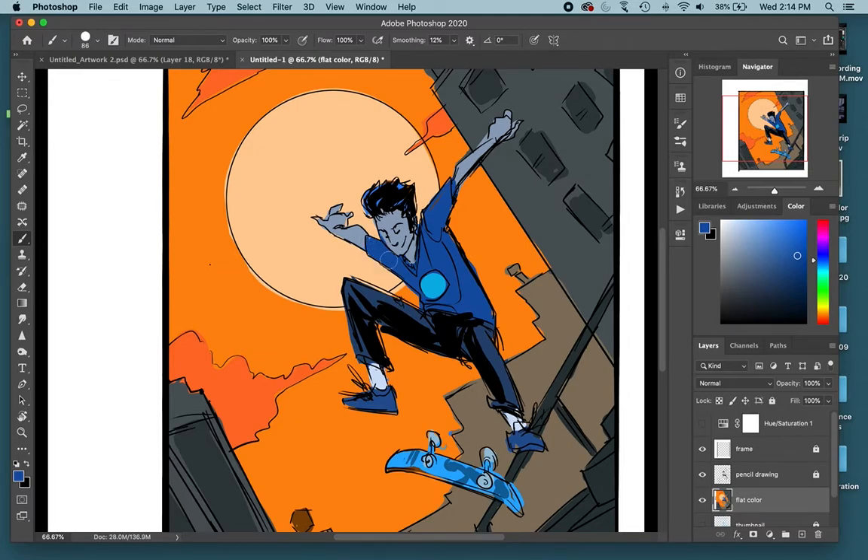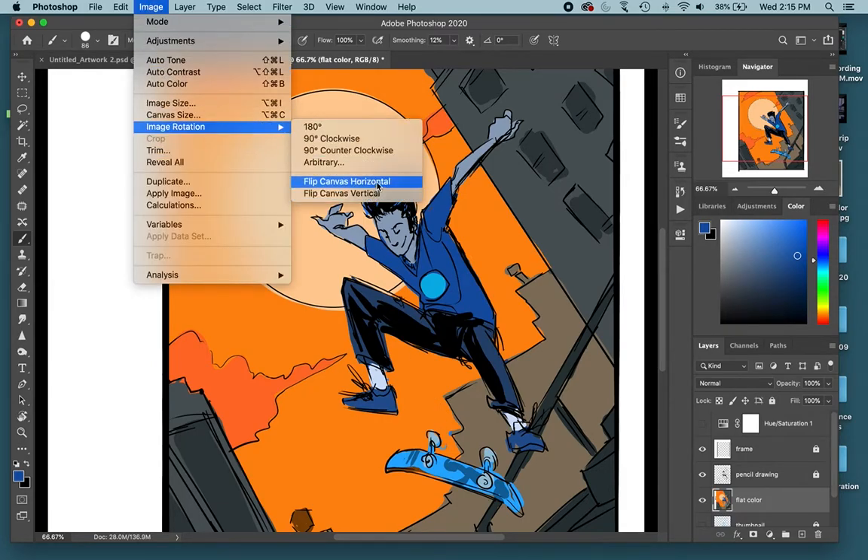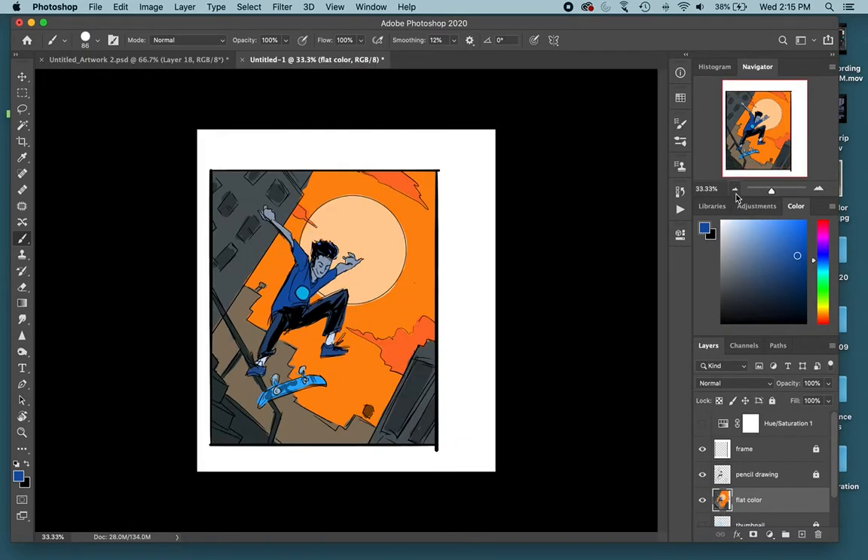So this is basically all my flat colors. You can go in and clean this up to make sure everything is inside the lines, but I'm not going to be too concerned about that. I would rather you all have good, interesting color schemes that express the mood of your story, rather than a perfectly colored image. I'll flip this regularly as I'm working.